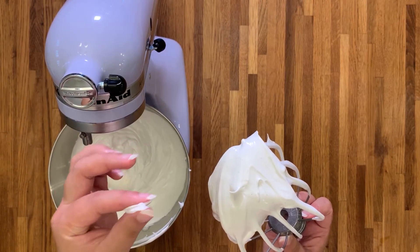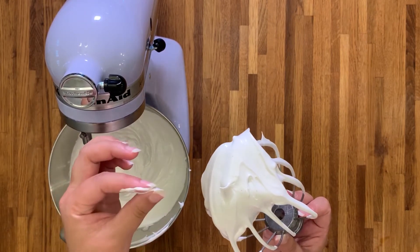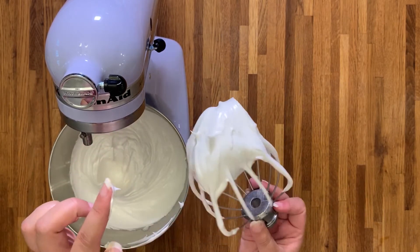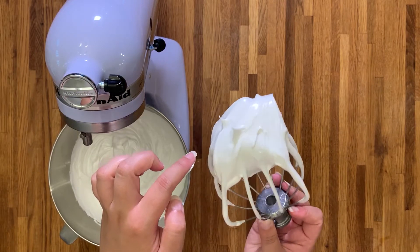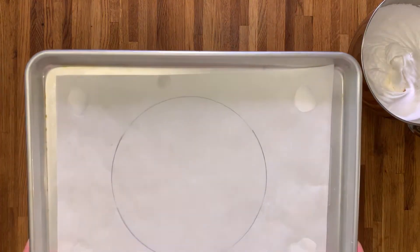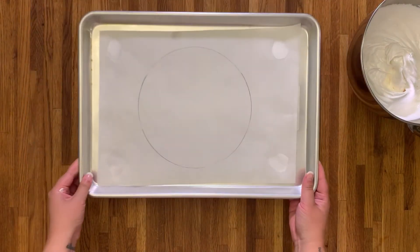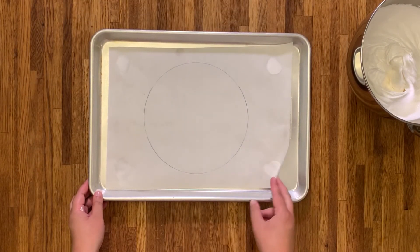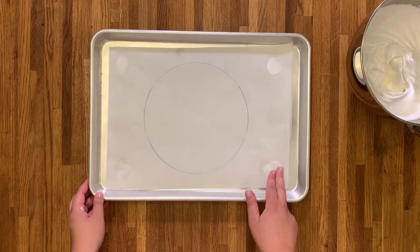We have finally reached stiff peaks. As you can see, I've done the finger touch and the peak is pointy — it doesn't flop over. So we are finally ready to begin shaping our meringue. Grab a baking tray and dollop some meringue in the corners to stabilize the parchment paper so it doesn't slide around while you're shaping.